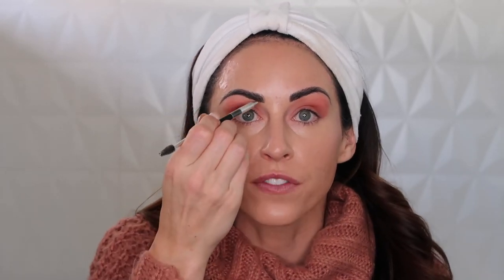Now let's do the eyebrows. The eyebrows need to be a little bolder. I like to use this Anastasia dip brow pomade. Once I come up with my liner, I just shape the brow up and over, and then I start to fill it in just a little bit to give it more color up top. Okay, I got my brows done.